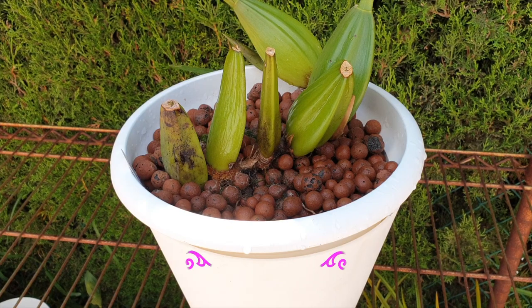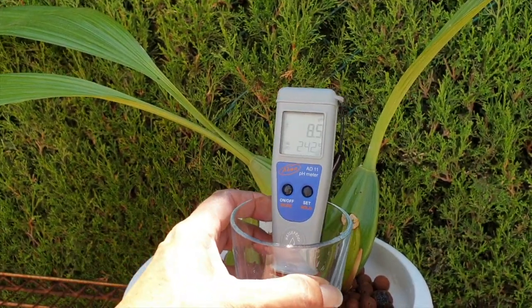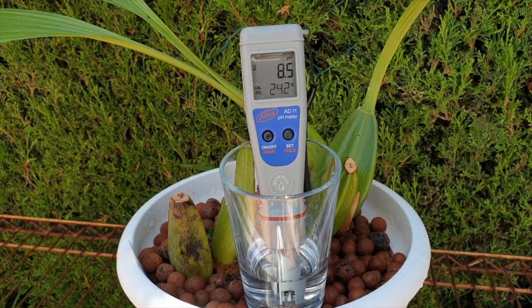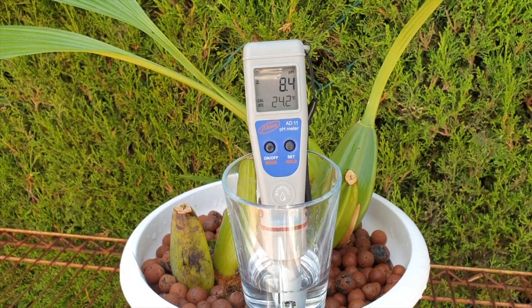The second phase is measuring the pH of the water in the pot after one or two hours. The third part will be unpotting the orchid and seeing whether the pH reading is correct as to what is happening in the pot and the state of the roots. Here we have my plain RO water as it comes out of the faucet — measuring the pH, it's 8.4.